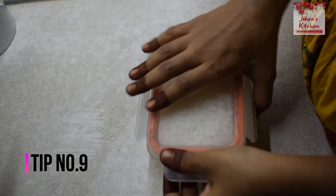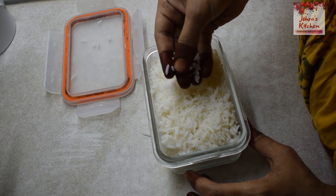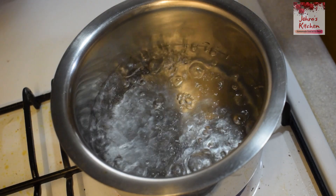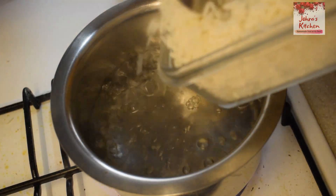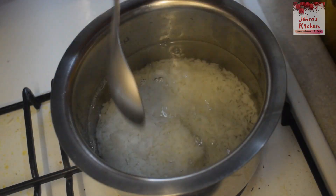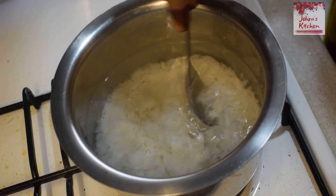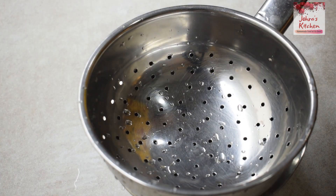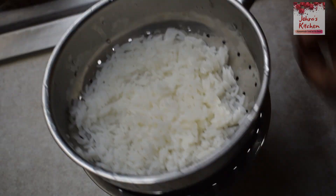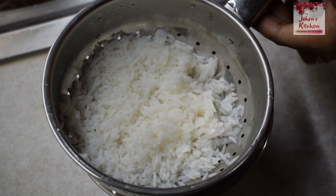In the fridge, we can store the rice as well. The rice is in a rubber oven and it is very nice. Let's put the rice in the oven and put the rice in half. Put the rice in 5 minutes. The rice is fresh and dry.